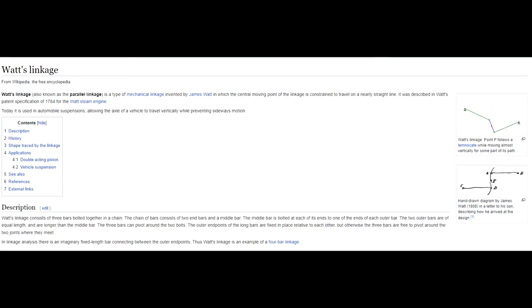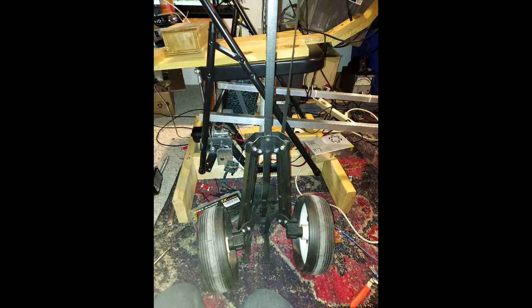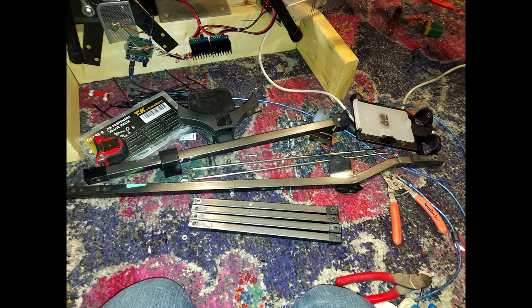While I was researching Panhard bars, I learned about the Watts linkage. So I went to Goodwill, found a golf bag caddy for 10 bucks, took it apart, and made a Watts linkage to fix the yaw motion.